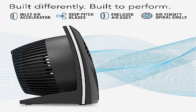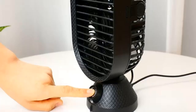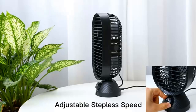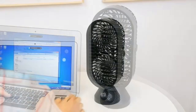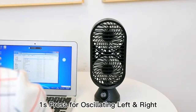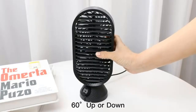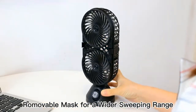Product 3: Vornado 573 Compact Flat Panel Air Circulator. Vortex action utilizes Vornado's signature vortex air circulation to more effectively move air throughout a room. Simple controls — the three-speed manual control is easy to use and allows you to dial in your comfort. Multi-directional airflow is designed to focus a powerful beam of air horizontally across the room or vertically towards the ceiling.